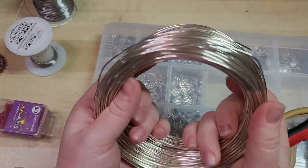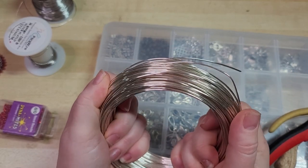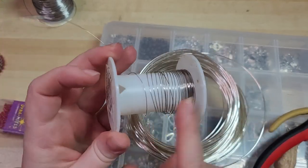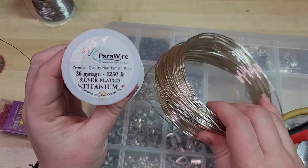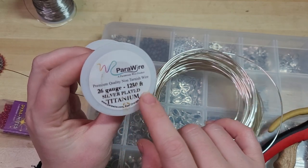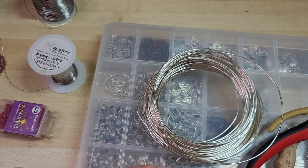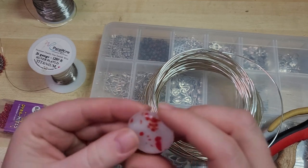I'm using 16 gauge round wire — you could use 18 gauge as well. I really like the 16 because it holds its shape and does what you want. And then I also have some 26 gauge wire. This is silver-plated silver from parawire.com and this is their silver-plated titanium toned. Both of these are copper cores so they're very easy to work with, but you could use bare copper, sterling, or just whatever your heart desires.